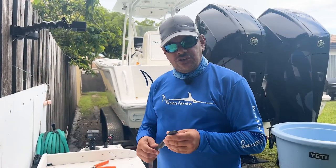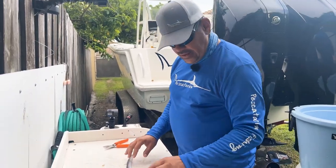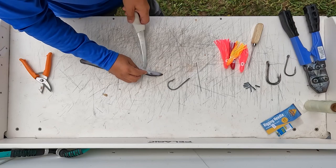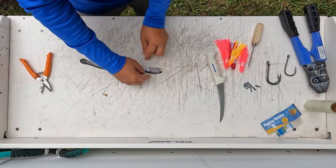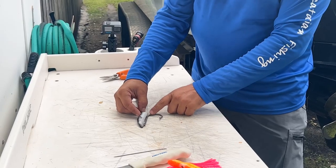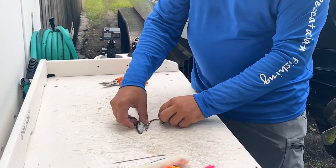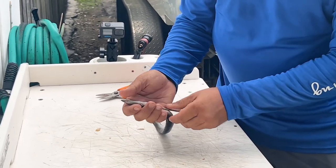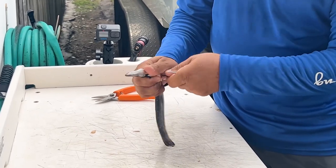Today we're going to show you how to rig an eel for swordfish bait. The first thing you've got to do is get your knife and make a cut on the bottom right here — we've pre-cut this one just to show you where it's going to be. You want to lay your hook down and get it so it sits perfectly where the hook is going to come out of the body and it's not curved. Then you're going to take your hook and slide it into that incision, and wiggle the eye of the hook all the way up until you get it into the mouth.